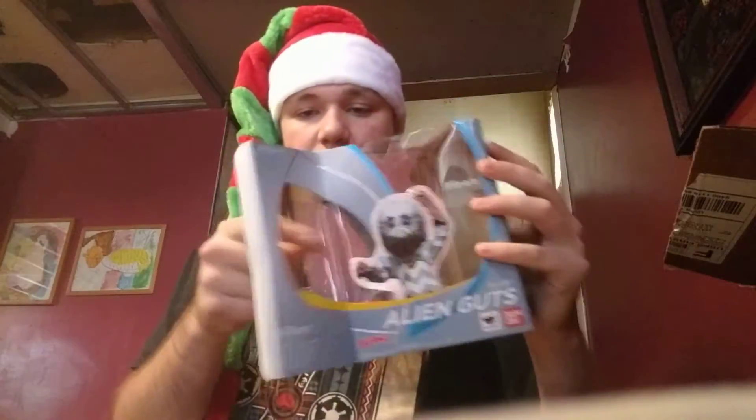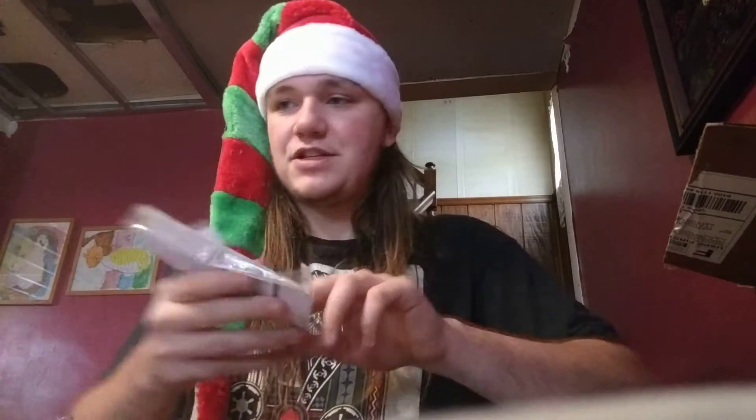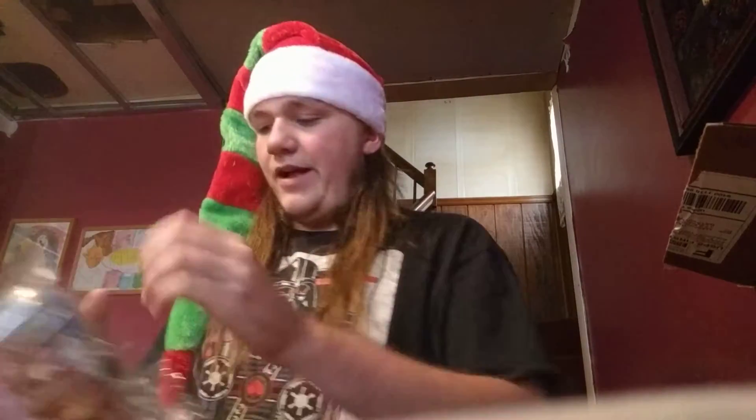Is that everything? Yep. Of course we got the little mirror thing. And an instruction manual, which I could care less about. I'm gonna take this out of the tray.